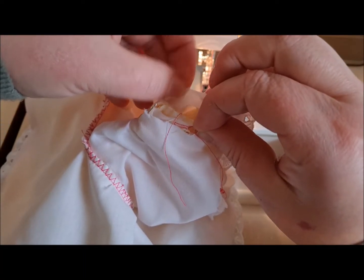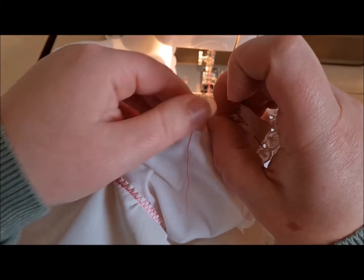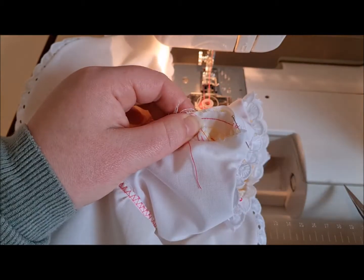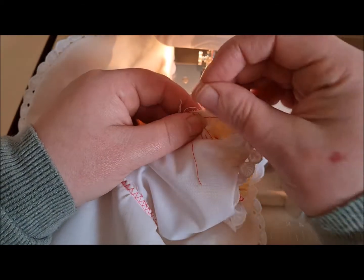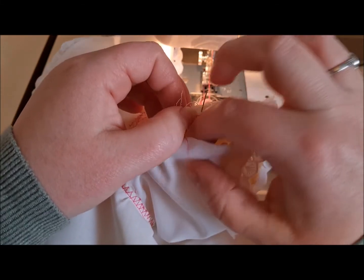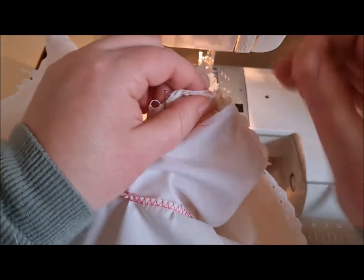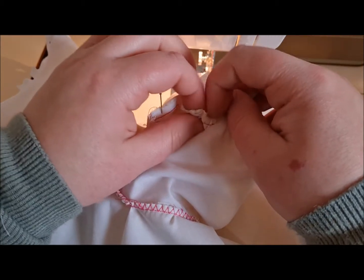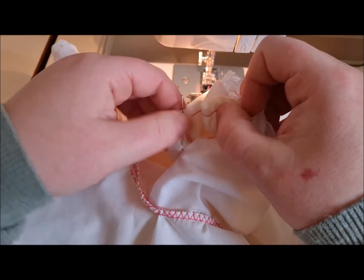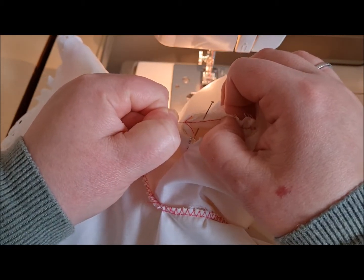We've got to pull our gathering stitch tails out. We have enough ease to get up the back but not up the front, so just match this opening all the way around. It is fiddly — if I can do it, you can do it. I think maybe that could come a little bit that way; I'm just going to move some gathers across. You may need to gather up more or less.